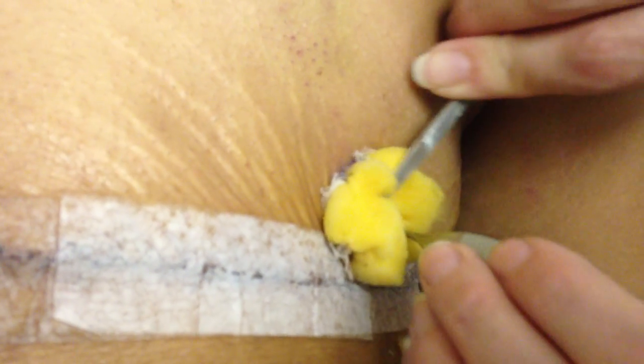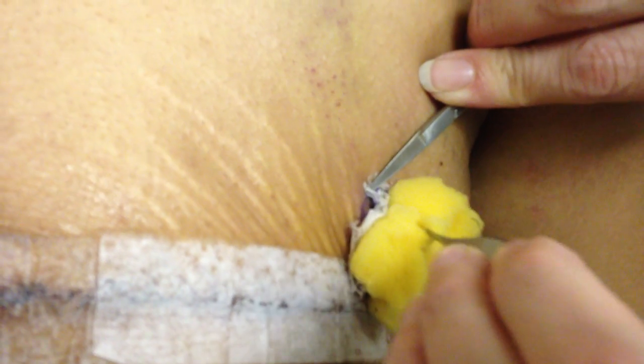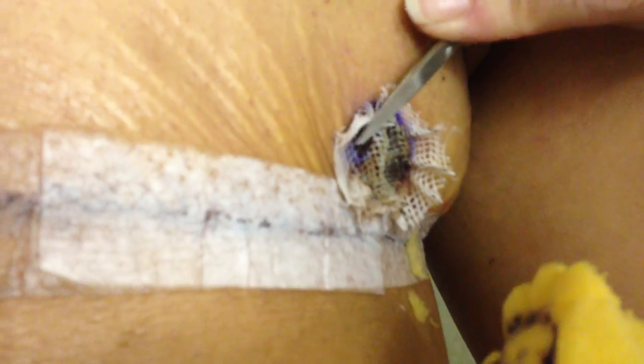Because once I release all those stitches, as you can see the sponge opens right up and there's nothing really holding it on there. So then I hold down that little piece of gel net right at the base and I peel the sponge right off.